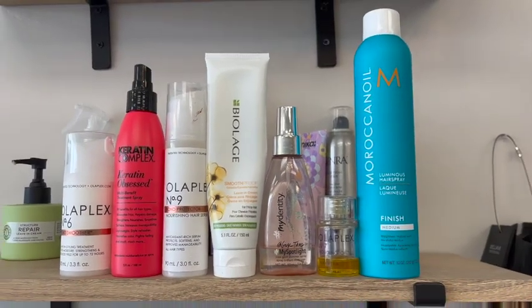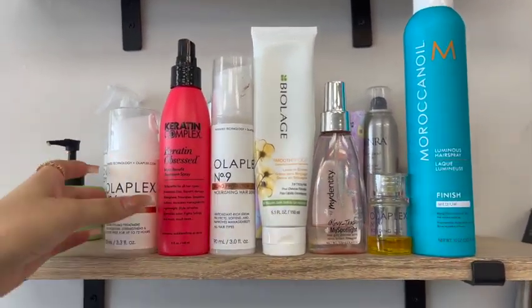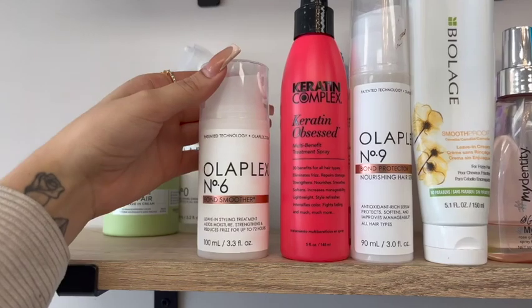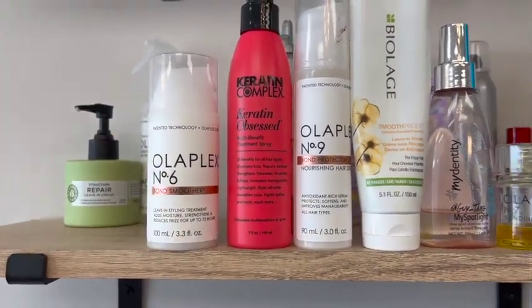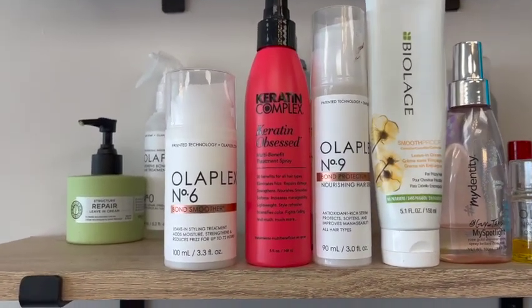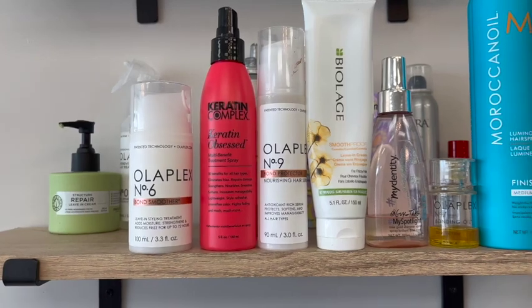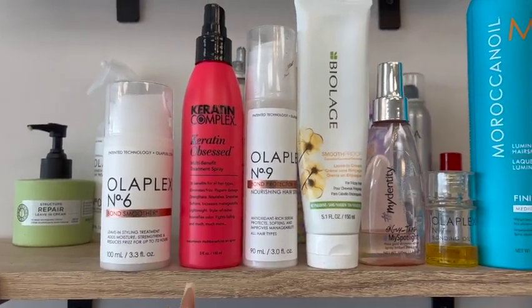I just want to show you guys some of my favorite products behind the chair. Starting with Olaplex number six — this is a brand new bottle because I go through them all the time, this is like my fifth bottle. These are amazing, really good for keeping hair smooth and less frizzy. This is the one I use before I blow-dry them.